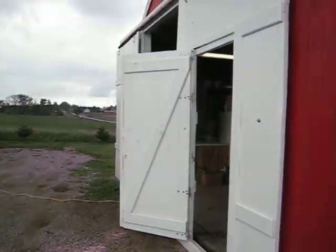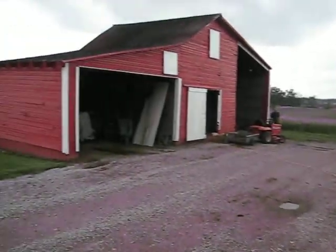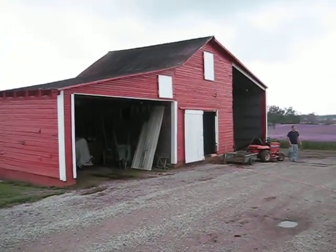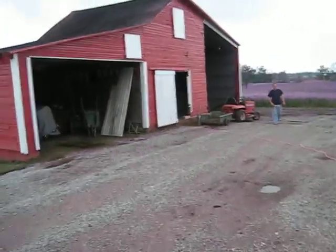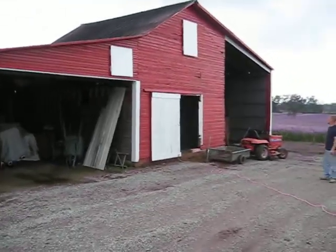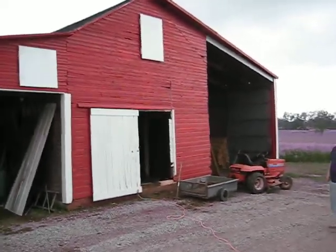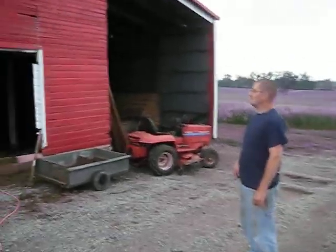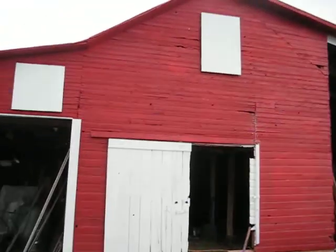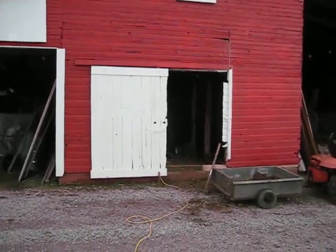Welcome to Honky-Tonk Manor. Here's the shop and here's the granary — we've been using it to park equipment and as a storage unit for a long time, but my plans have always been to turn this into a cabin-style apartment. We have Eduardo here; he's the guy on the Honky-Tonk Manor Ranch, so we're gonna fix this place up for him and go completely through it.